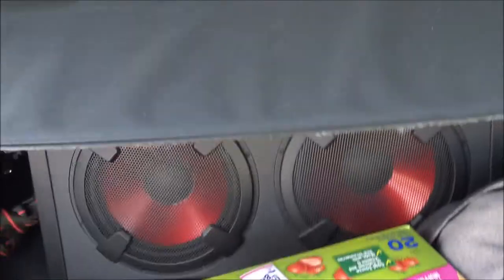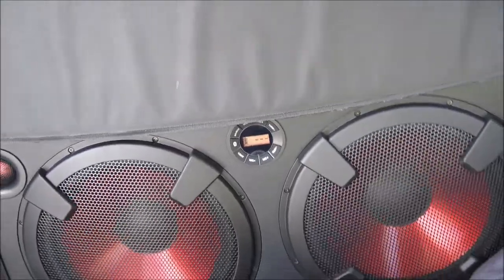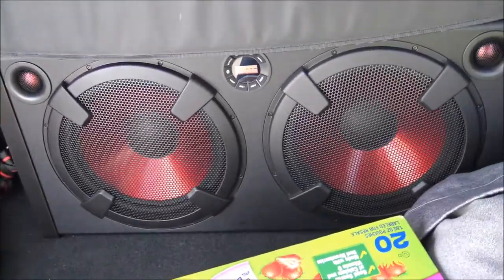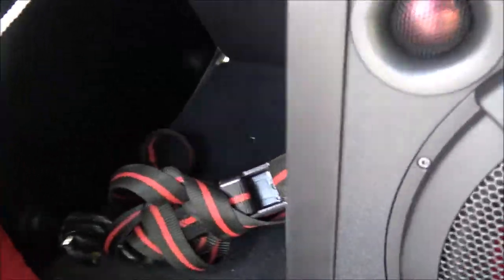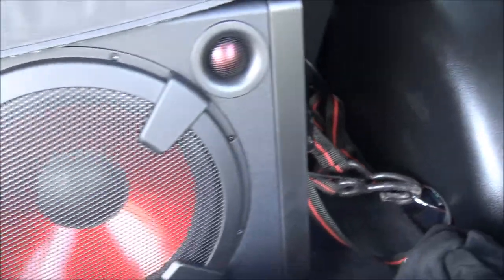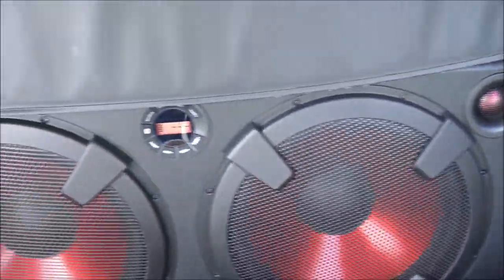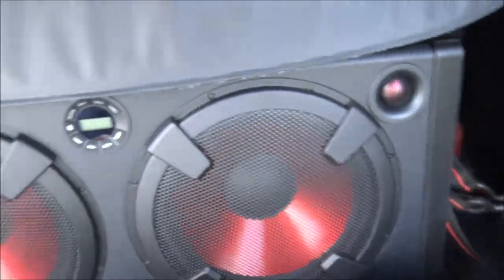Alright, so the back of my trunk is a little messy, but there goes the speaker right there. What I did was I strapped it down so it holds the speaker in place. That way when you're making turns, the speaker isn't sliding. The only thing I don't like is the switch is in the back, so you gotta reach back to turn it on or off. But yeah, that's basically what it does — strapped in.